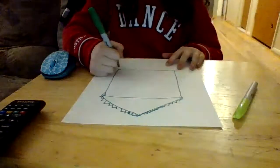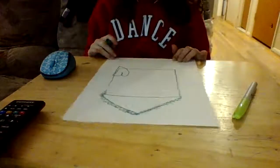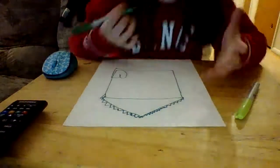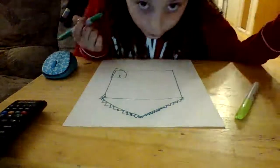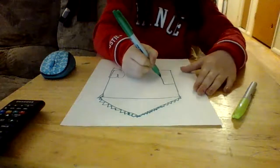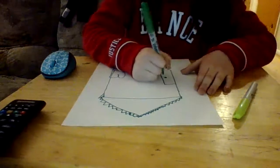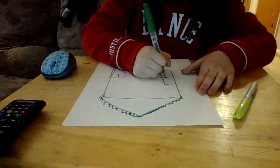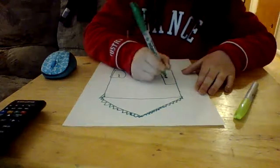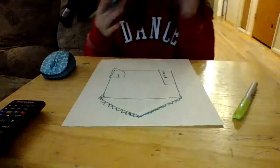So now we're going to draw a heart on the side of our house — either side you want. We can't forget the door, so I'll draw the door — upside down L again. The door can have as many holes as you want, actually.